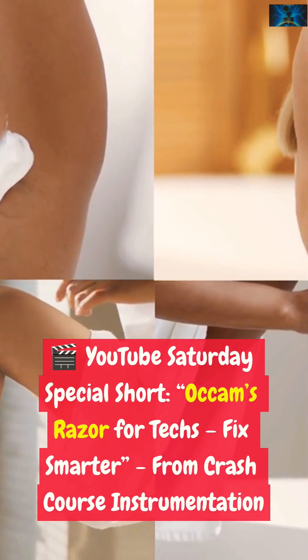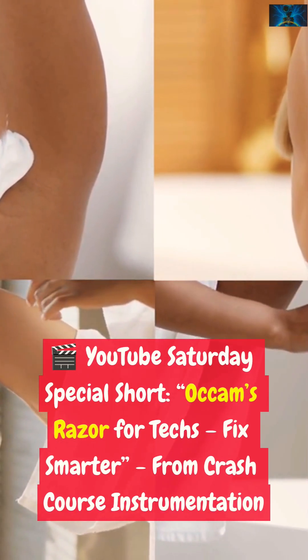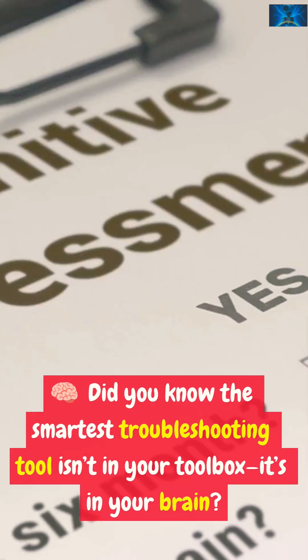YouTube Saturday special short: Occam's Razor for Techs — Fix Smarter, from Crash Course Instrumentation. Did you know the smartest troubleshooting tool isn't in your toolbox?